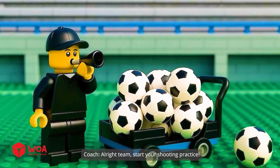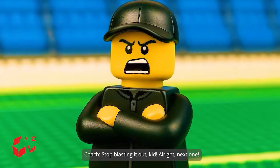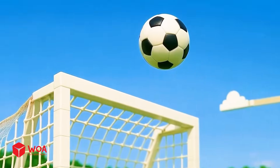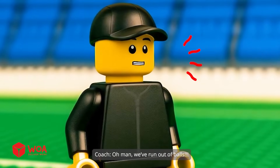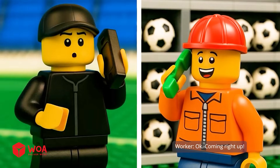All right team, start your shooting practice. Missed! Stop blasting it out, kid. All right, next one. Missed! Oh man, we've run out of balls. Please send me more balls to the city stadium. Okay, coming right up.